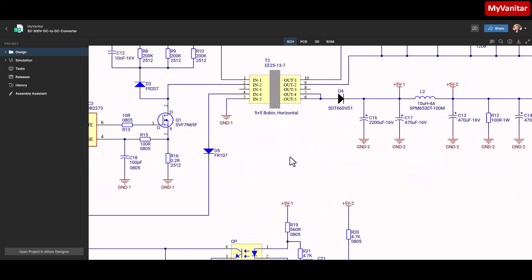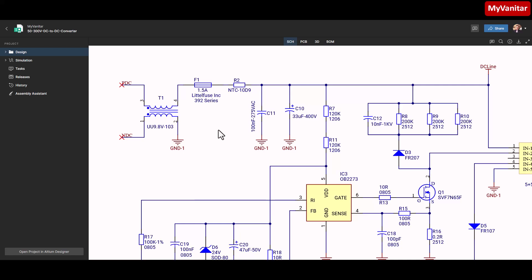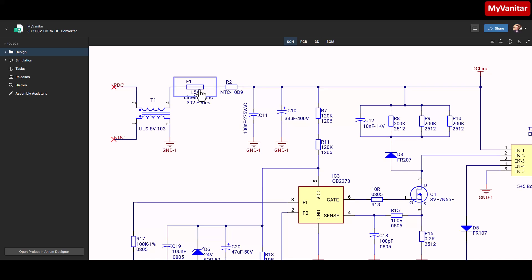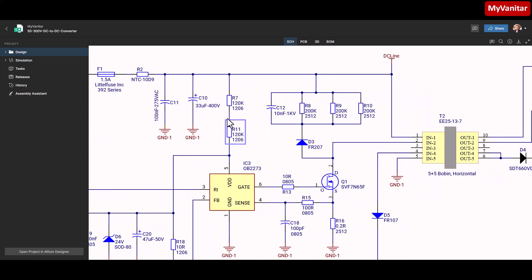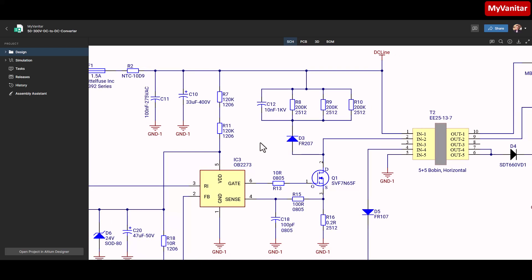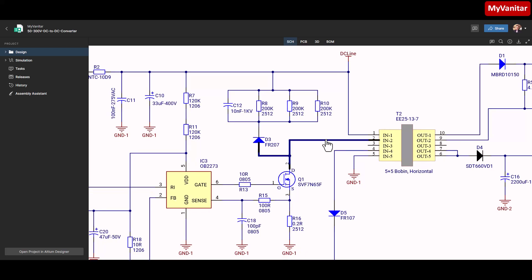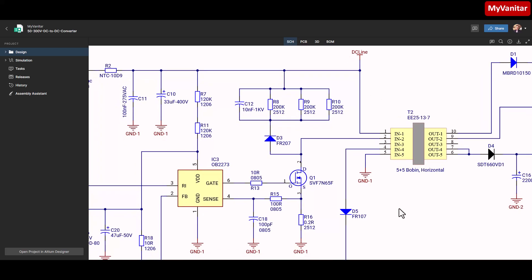Let me zoom in on the schematic. Since it looks a bit crowded, we will start from the edge where the DC input comes in. Here is the common mode choke for noise reduction, the fuse for protection, the NTC to limit inrush current, and two capacitors for noise reduction. These two series resistors provide the initial startup current for the controller, IC3. These components make up the snubber circuit, which protects the MOSFET from high voltage spikes and ringing on the primary of the transformer. This is the main purpose of the snubber, but if designed correctly it can also reduce conducted emissions.